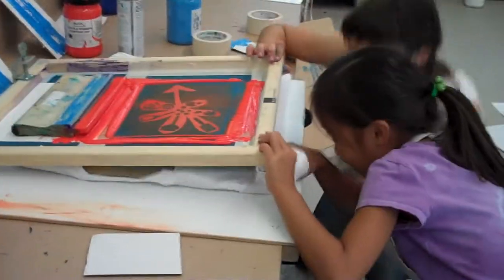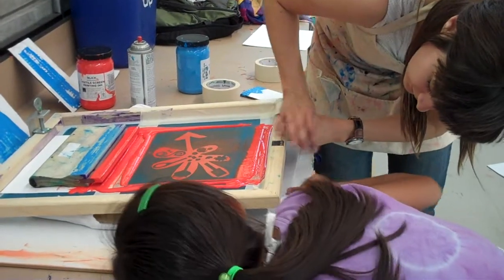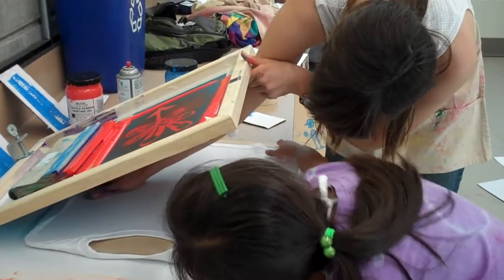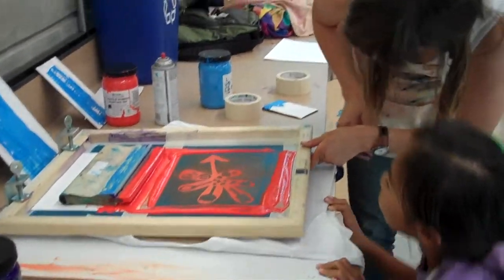And then this is the trick — we have to take it, and you can look in from this top side, Ashley, and see. Does it look a little crooked? Maybe this one? Is that good? Yeah. Okay.